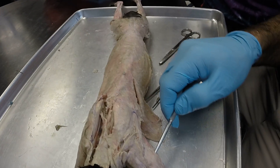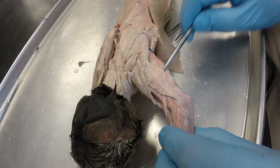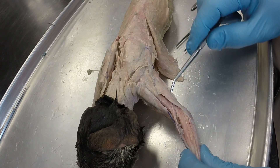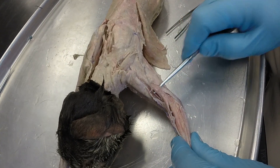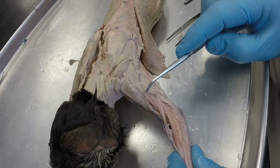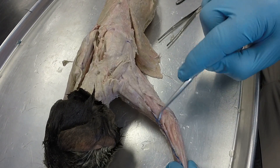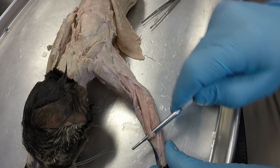Moving out onto the arm, we have the lateral head of the triceps brachii, the long head of the triceps brachii on the posterior side, and then we have the brachialis muscle, which is in between the clavodeltoid and the lateral head of the triceps brachii. And then we have our brachioradialis right there on the lower portion of the front leg.